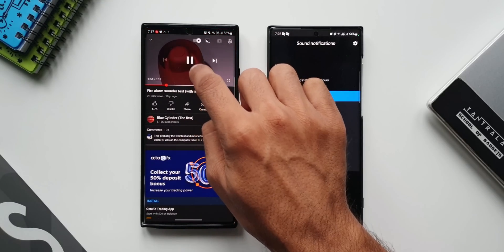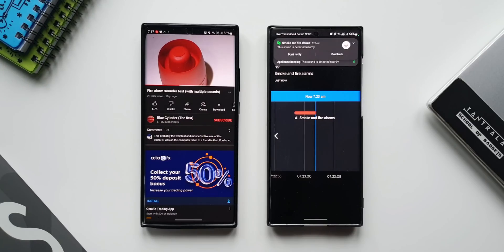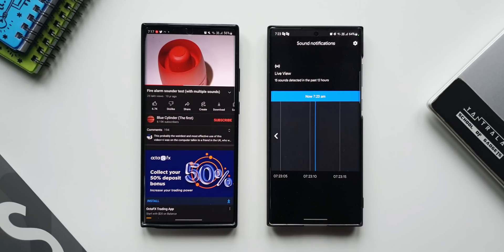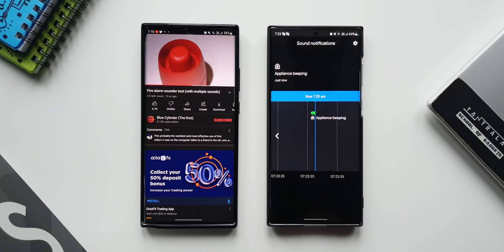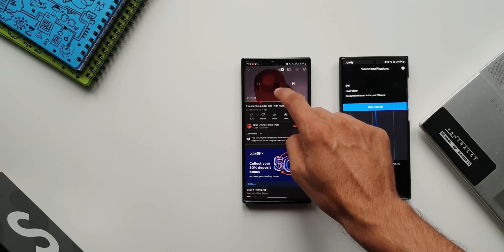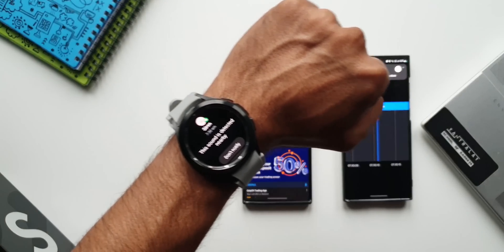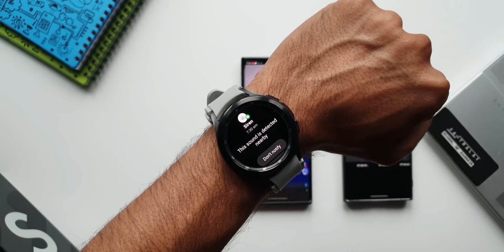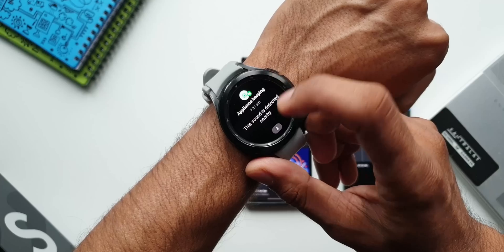I'm going to play some sounds on this phone and let's see how it recognizes them. As you can see, these are the kinds of sounds it is recognizing, and it will send a notification to your connected watch. The notifications are supported on Wear OS watches. As you can see, I get the notification on the watch about the siren, appliance sound, baby crying, or whatever — the phone is capturing it and sending the notification to my watch.